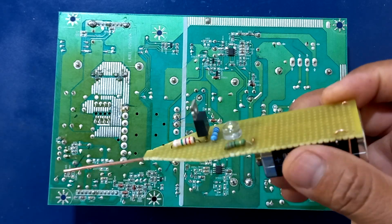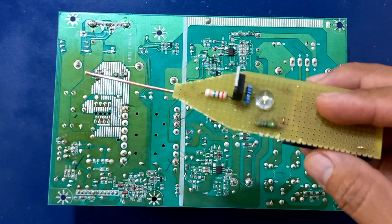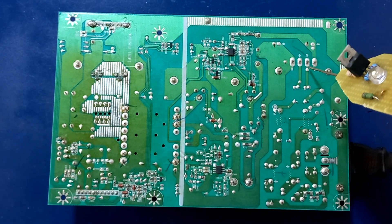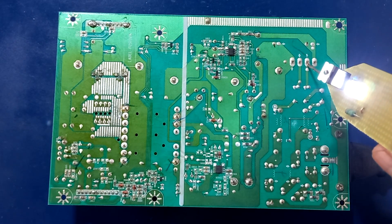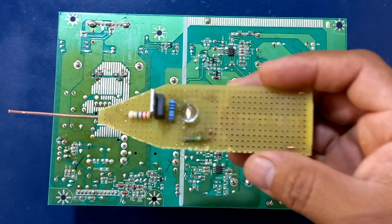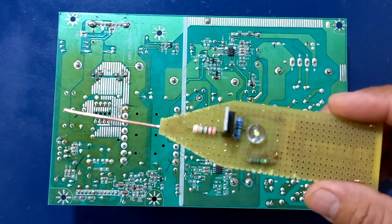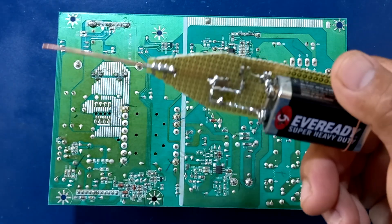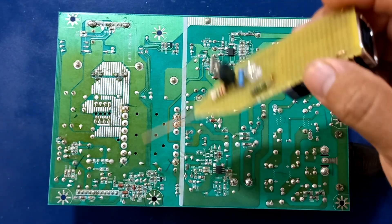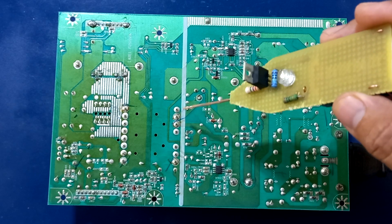Amigos, si les ha gustado este video, los que ya están suscritos, gracias por su apoyo. Los que no estén suscritos, los invito a que se suscriban, ya que es gratis y de esa forma podemos continuar con este tipo de proyectos interesantes. Este circuito pueden hacerlo siempre y cuando utilicen las precauciones necesarias ante cualquier riesgo de tocar alguna línea de voltaje como la alterna. Si no tienen muchos conocimientos, es mejor abstenerse de comprobar este tipo de fuente, ya que aquí tenemos voltajes altos.